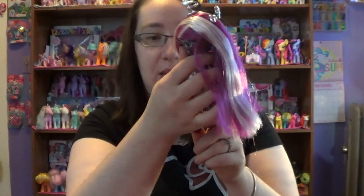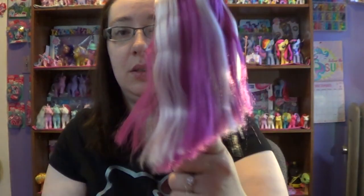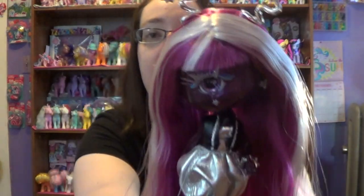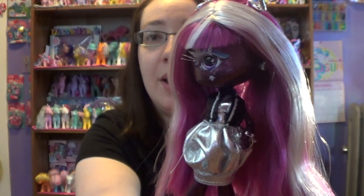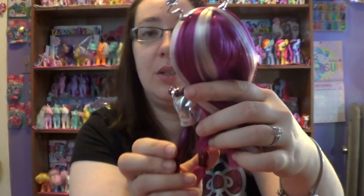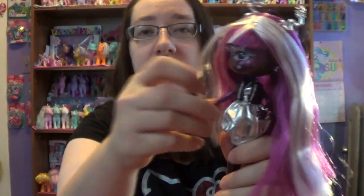She's very sparkly and I love things that sparkle. Her eye sparkles, her face sparkles, her eyelashes sparkle. She's really kind of cute looking. She's very petite.